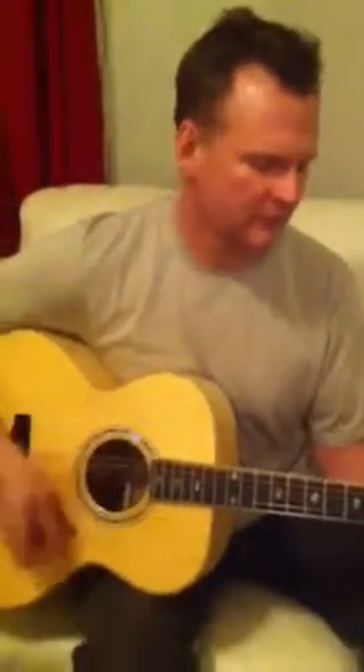No one's going to drown you out in a room playing this guitar. Beautiful guitar. It's got a lot of significance.